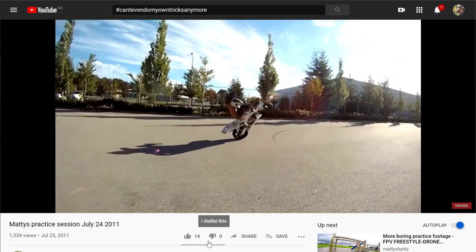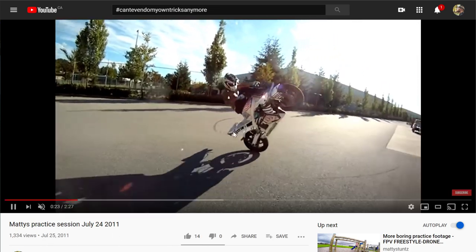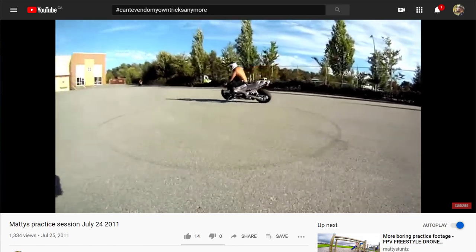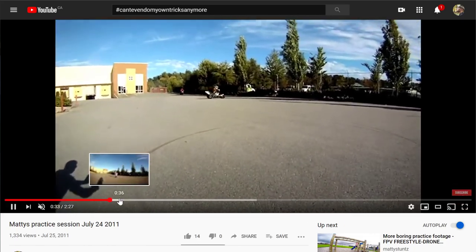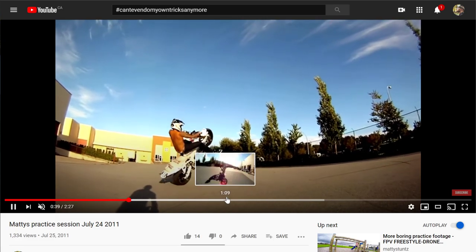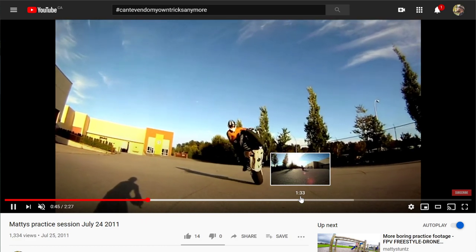I miss riding so much. Look how stupid I am — no shirt, it's July, bike's probably almost overheating. I think I put my jacket on for the endos though — I crashed in an endo really bad and went into shock, and ever since that time I always put a jacket on when I'm doing endos.